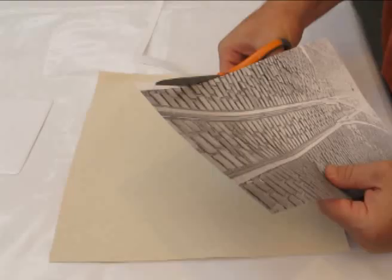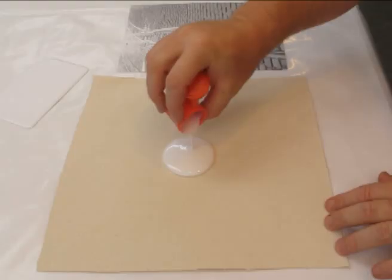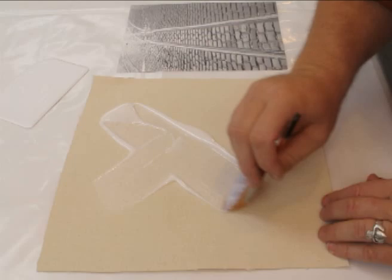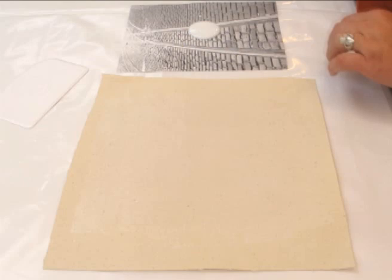Trimming excess white space reduces paper rubbing time and provides an overall cleaner look. Pour the medium into the center and then spread by brush. Apply the product quickly but evenly. It is critical to achieve a uniform coating, especially along the edges. This assures good adhesion and that the entire surface dries at the same rate.